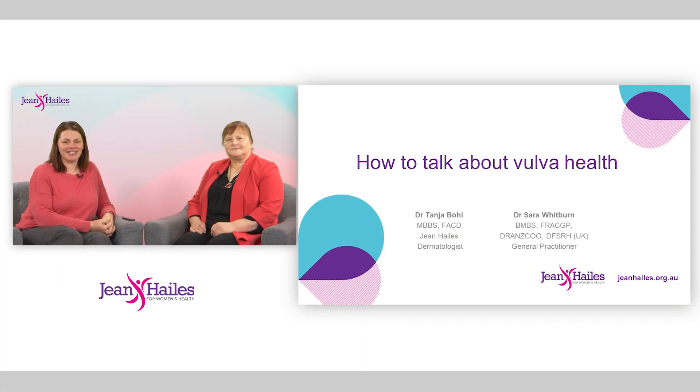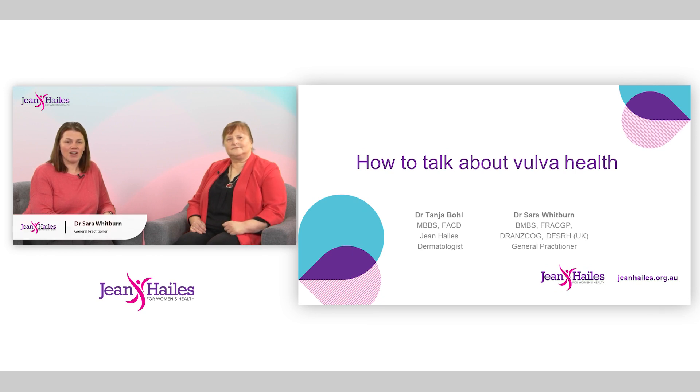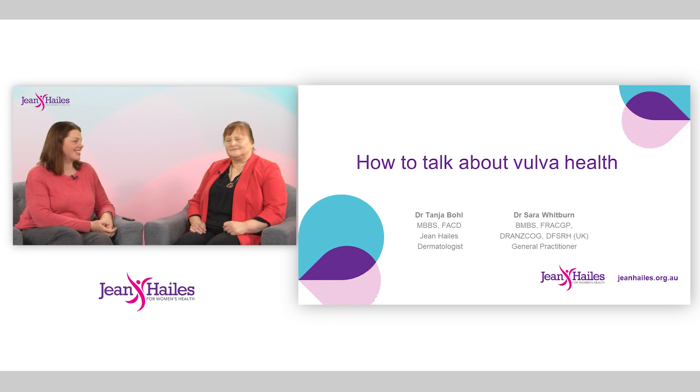Hello, my name is Sarah Whitburn and I'm a women's health GP with an interest in vulval medicine. I'm here today with Dr. Tanya Boll, who is a dermatologist at Jean Hales and specializes in vulval conditions. Hello Tanya. Hello, how are you today Sarah? I'm good, thank you.